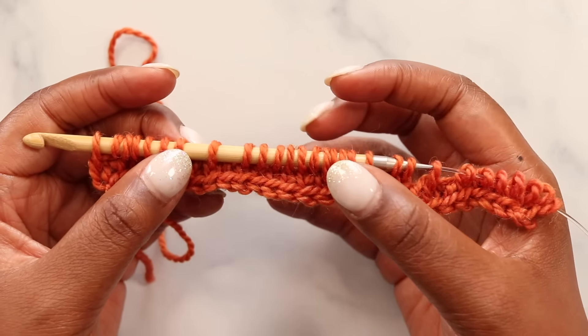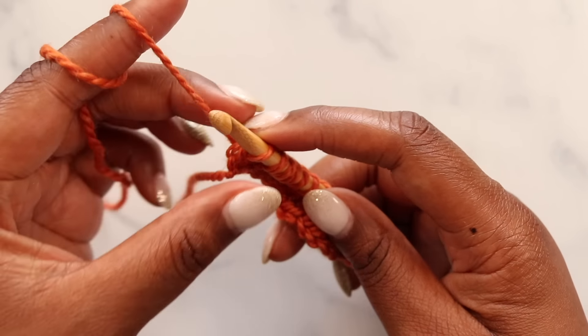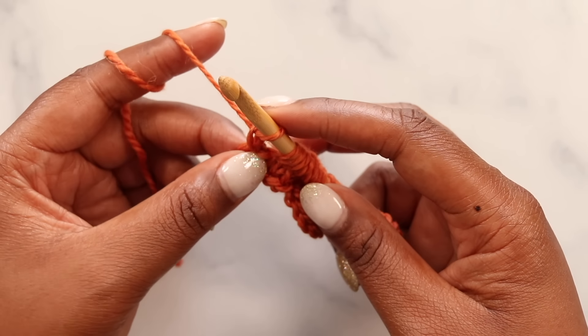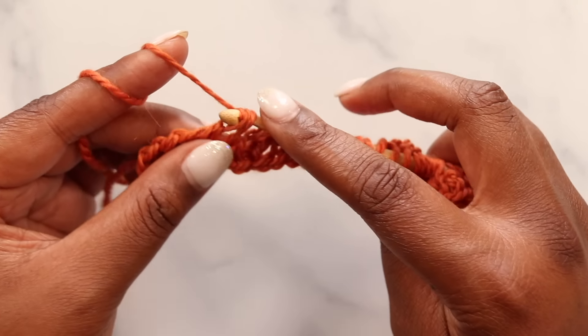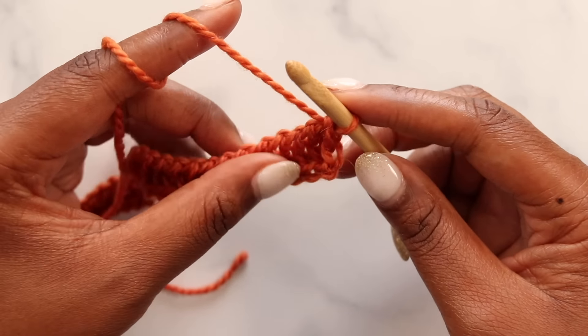Now we can do our return pass, same as normal. Yarn over, pull through one loop to start, then yarn over and pull through two, yarn over, pull through two, and repeat until there is one loop left on the hook. Let's move on to our next row.